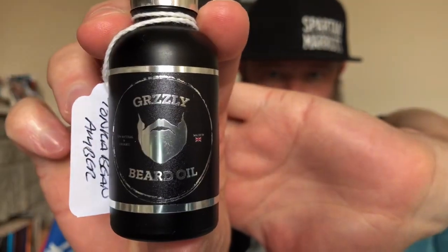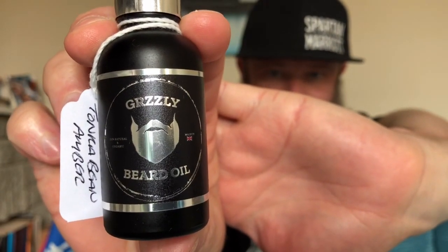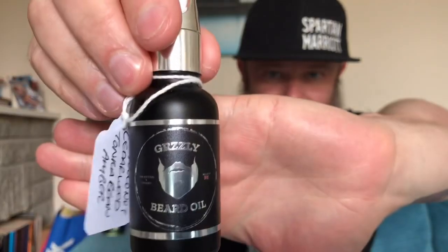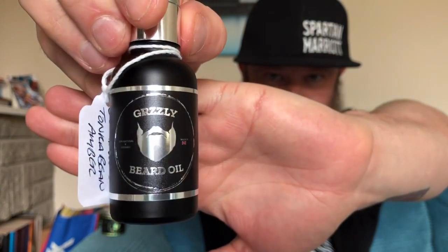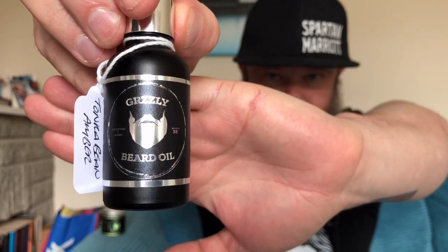The actual bottle itself really pops out — the black and silver just looks so good, really does stand out, looks stunning. The labelling is just amazing. And it's the King we're gonna be looking at, and it's Oud, Coconut, Cedarwood, Tonka Bean and Amber.